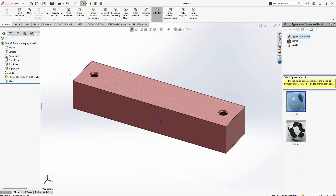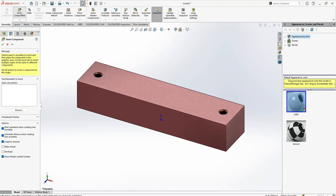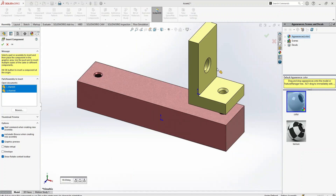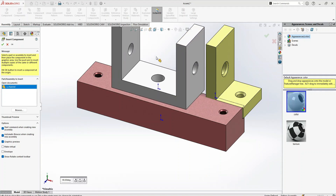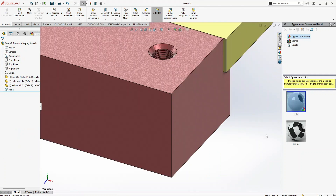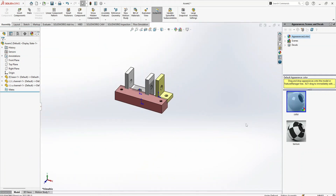Now go back to normal view. Again, go to Insert and bring in the next two components — component one and component two. These are my next two parts for the assembly.